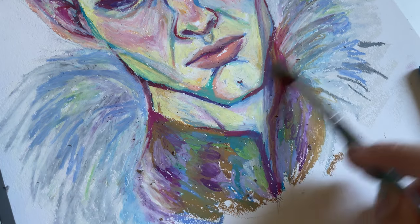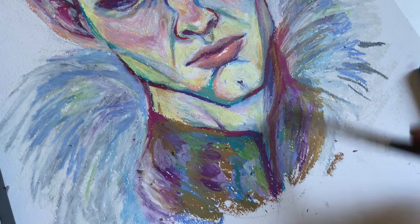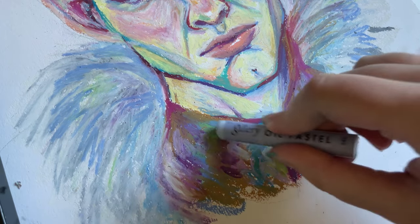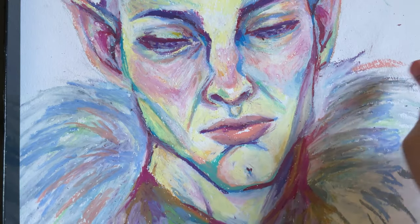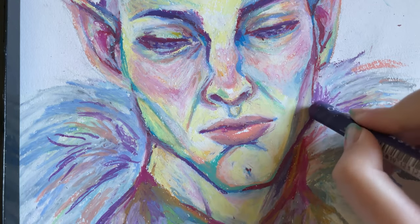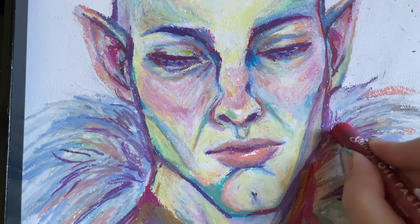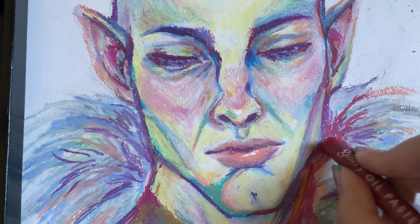I don't know what I was trying to do with his collar, but I really just slammed a bunch of colors in there and called it a day. More detailing on the fur coat — which I'd like to mention was not in the reference picture, but I thought it would look cool; otherwise it would have been a bit too empty around his face.